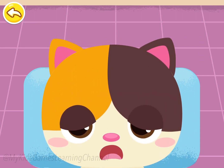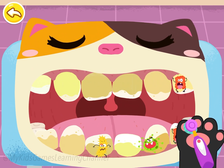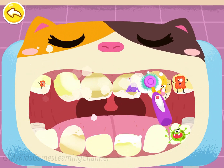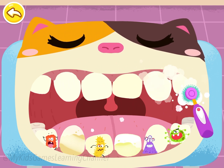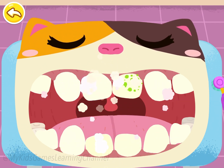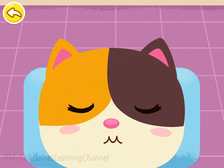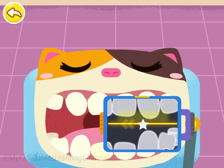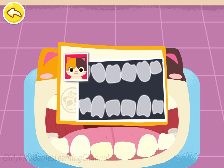My teeth are all crooked and they are not pretty. Let me check your teeth. Open your mouth. The teeth are so dirty — brush them first. The teeth are so dirty. Spit out the foams when you rinse your mouth. Check the teeth. Drag the machine and aim at the stars to take a picture of the teeth. The teeth are all crooked. Corrective treatment with braces is needed.